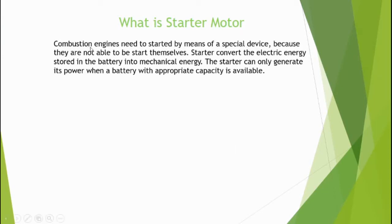Combustion engines need to be started by means of a special device because they are not able to start themselves. The starter converts the electrical energy stored in the battery into mechanical energy. The starter can only generate its power when a battery with appropriate capacity is available.